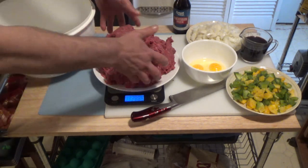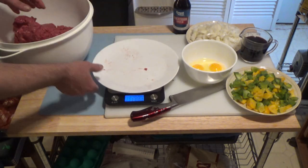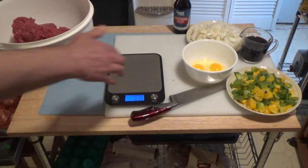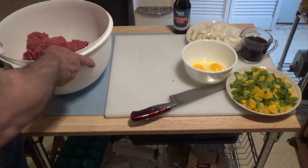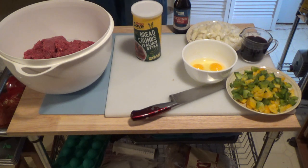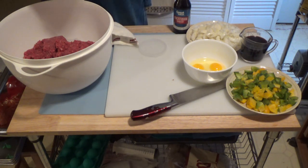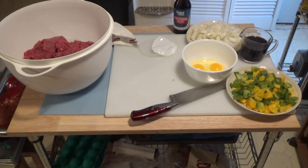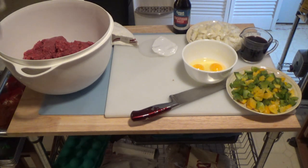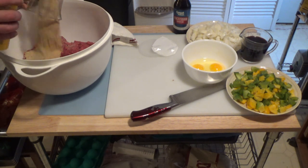Take that five pounds of hamburger and put it in my big bowl. Now I'm lazy and I don't have any spare bread laying around, so I just bought a one pound — that's 15 ounces — of breadcrumbs in a canister. These are Italian style, so they've probably got some herbs in them. I'm going to add about two cups of that.